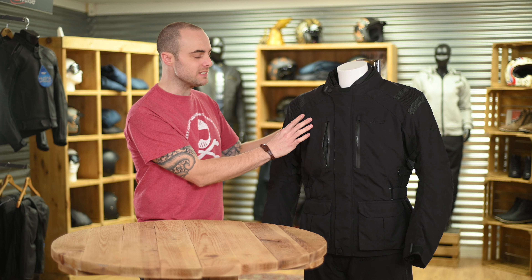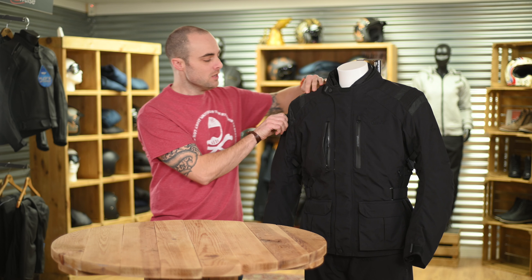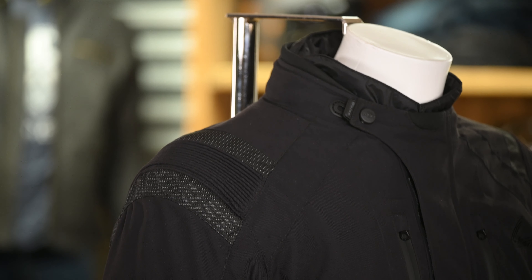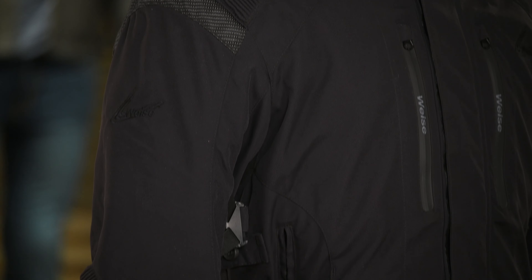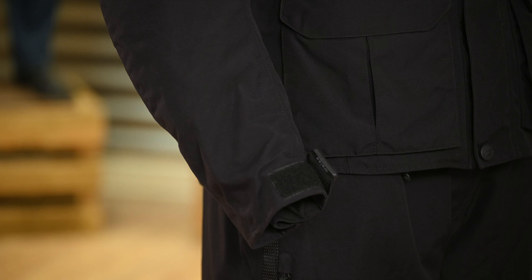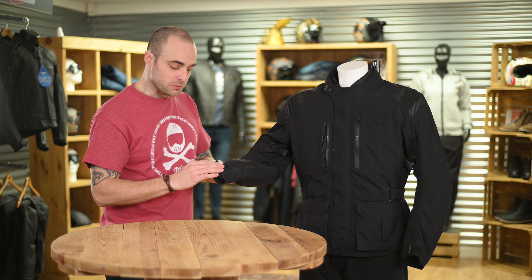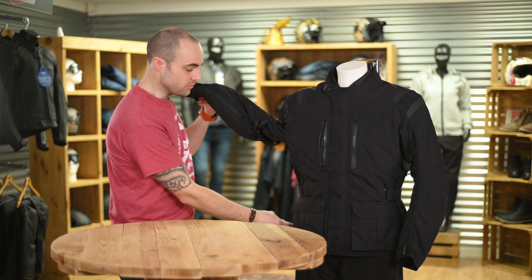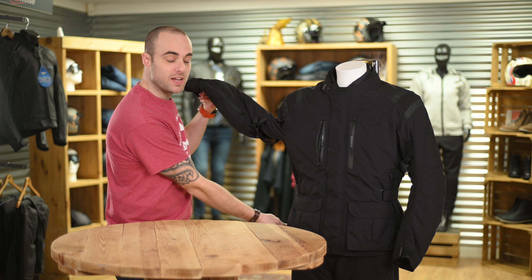We have reflective detail on the top of the shoulders with movable and adjustable shoulders for comfort. Moving on to the adjustment of the jacket, we have underarm adjustment and cuff adjustment, as well as torso adjustment in three separate locations with poppers and velcro fastening.